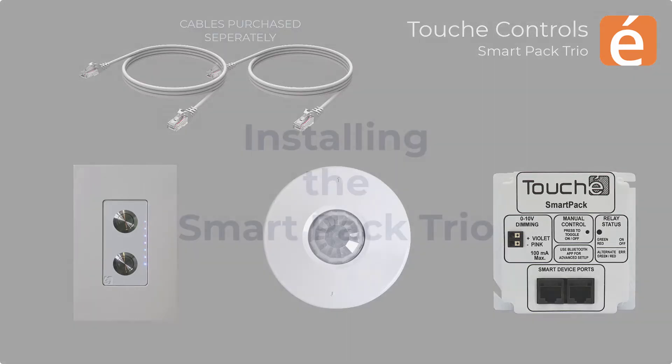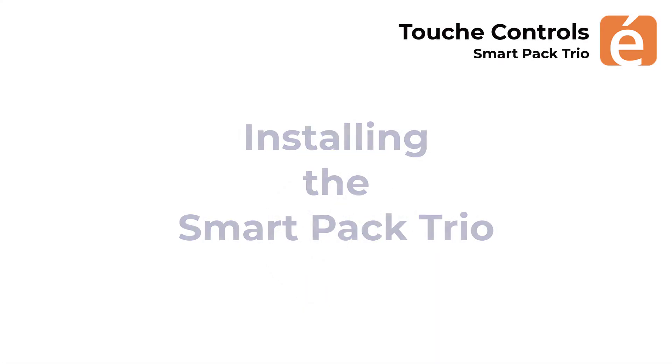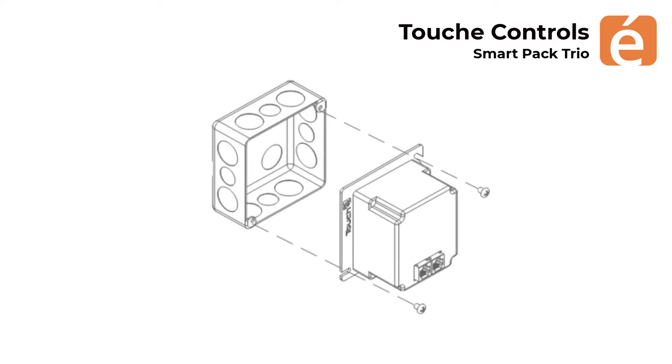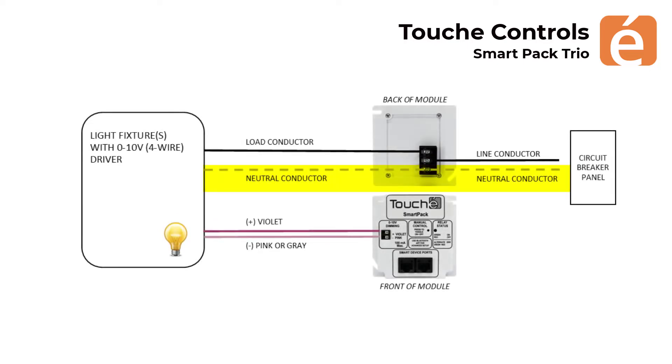Now that we have the required components, let's review the installation. The smart pack mounts to a standard four-square electrical box and only requires three line voltage terminations: the neutral conductor in and out, the line conductor in, and the load conductor out. If zero to ten volt dimming is required, these dimming wires are easily terminated to the face of the smart pack and ran to the lighting drivers.